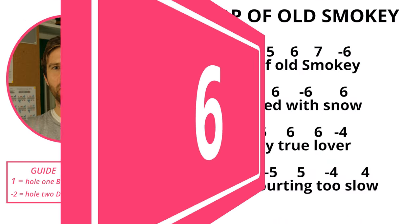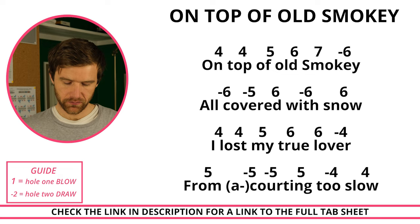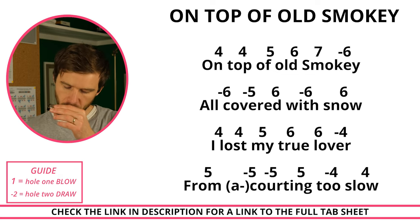The next song we'll play is On Top of Old Smoky.